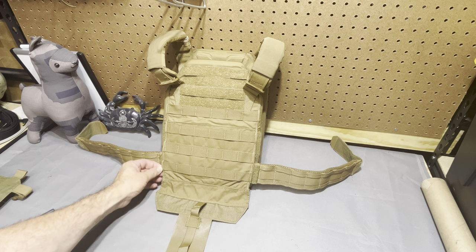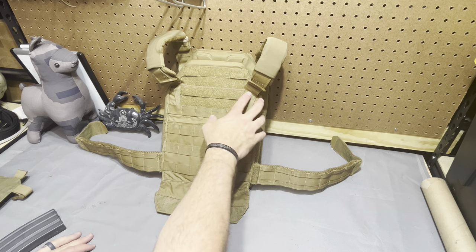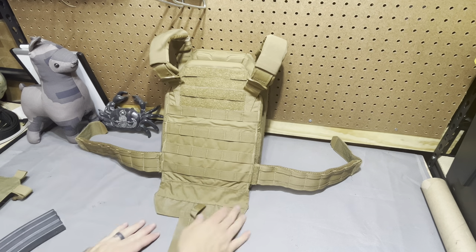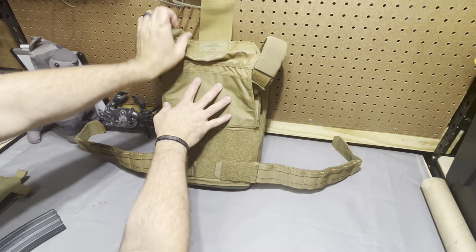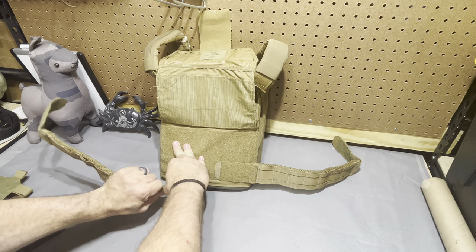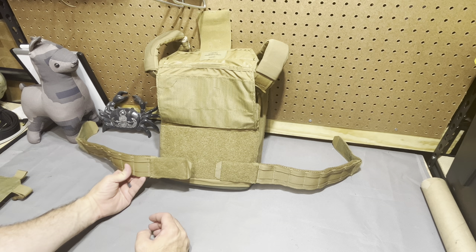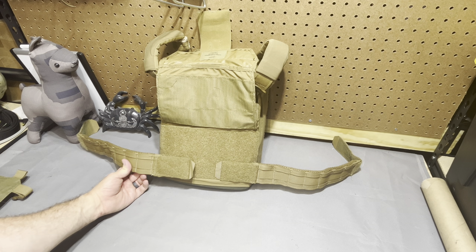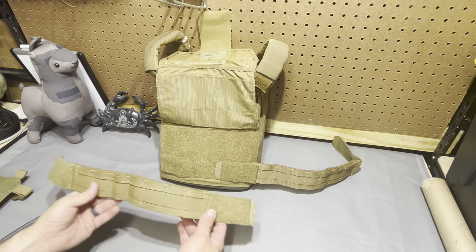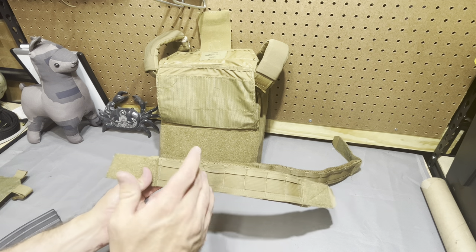You do have nice, relatively full MOLLE coverage on the back — could have had another column on the second-to-top row if not for the way the shoulder straps mount. Pulling up this flap reveals a good velcro field for any velcro-mounted cummerbund. The mounting area on the chicken strap is pretty minimal — I don't know how much stress you'd have to put on it to have issues with it potentially coming undone. What is nice with a cummerbund this thin is the ability to fix the ride height of the plate bags — you can have the back fairly low and bring the cummerbund up mid-height on the front bag.